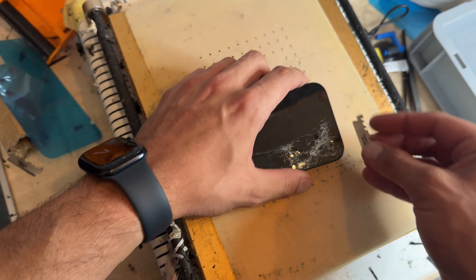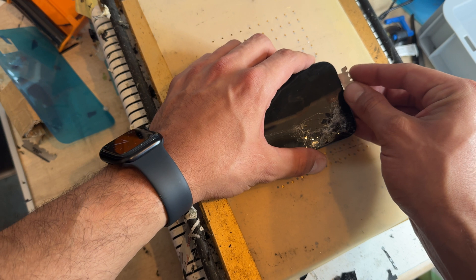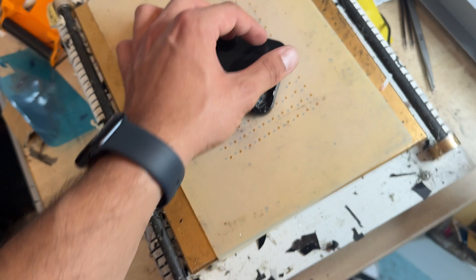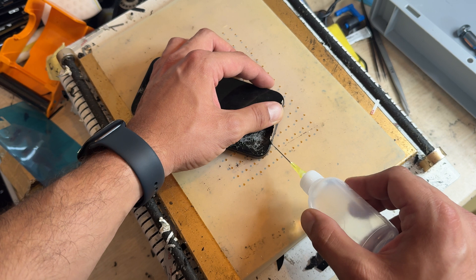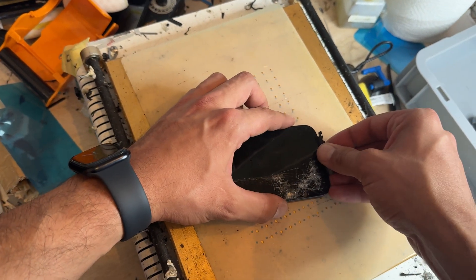Once it's had a few minutes on the heat mat, we're going to get a half a Dorco blade and insert it between the edge of the screen and the edge of the chassis to start making a gap. It's a good idea to use a little bit of isopropyl alcohol at this point — just squirt it down the side of that Dorco blade to soften up the adhesive a little bit more.